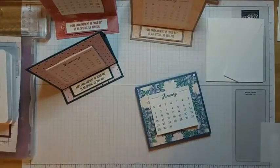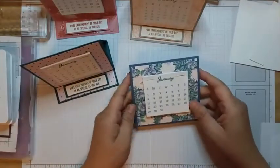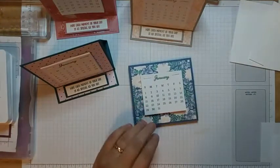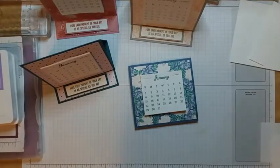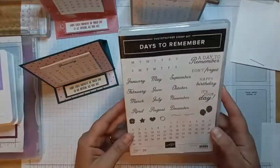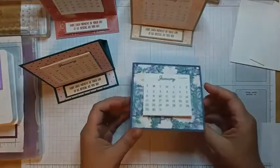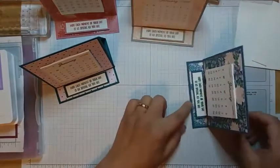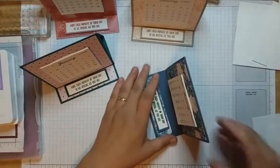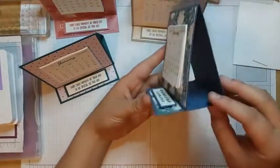Hello everybody, hopefully it's working. I am excited to show you this cool little pop-up calendar that I designed. This is using the stamp set called Days to Remember — I just lost it somewhere on my desk but I have it open right here. Yeah, Days to Remember is the stamp set we're going to use today, and we're going to make these cool little pop-up calendars that sit on your desk.